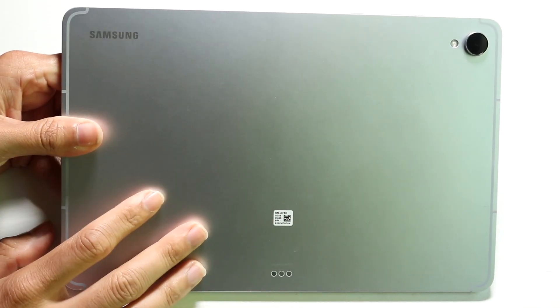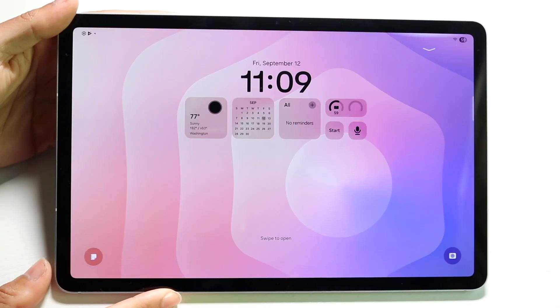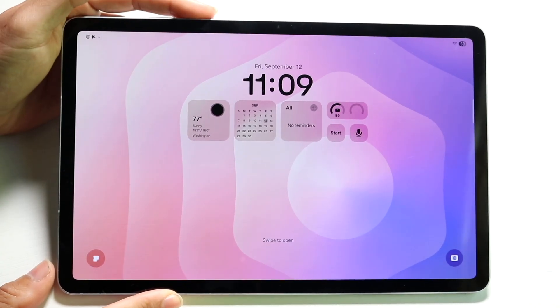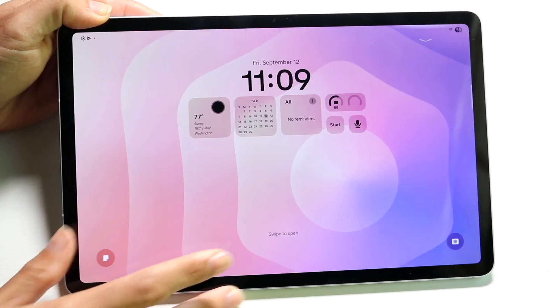At a high level, that is the outside of your Galaxy Tab S11. There are a couple of ways to turn on your Tab S11. You can either double-tap on the display to turn it on, or you can tap the power button at the top.